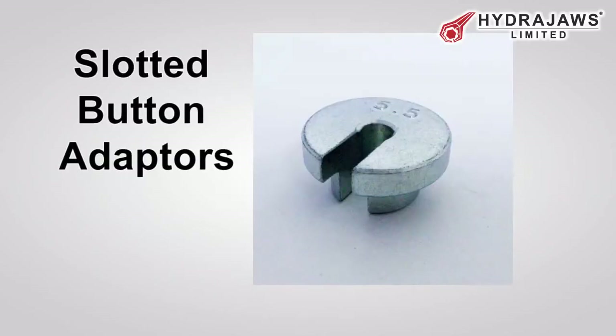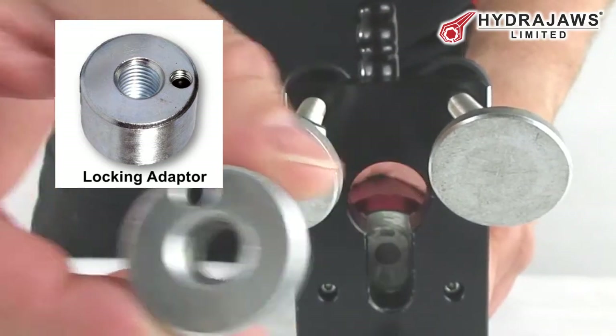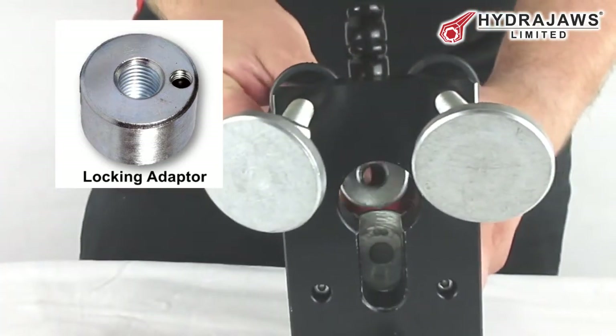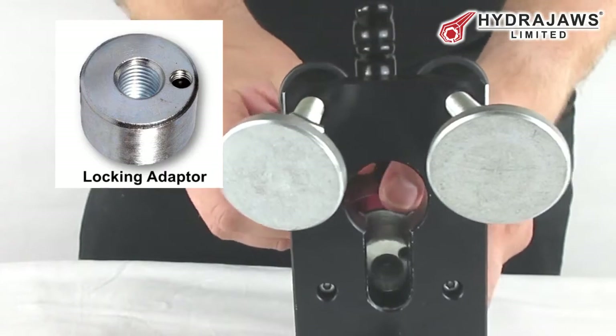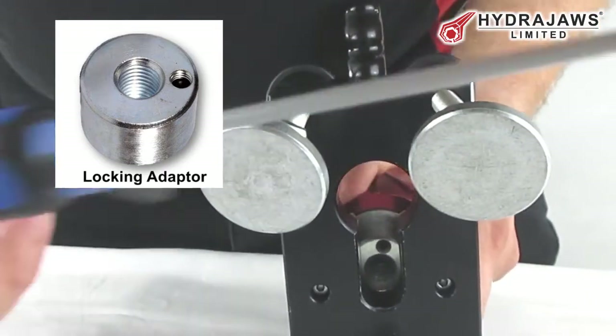Using the slotted button adapters, if not already fitted, mount the locking adapter into the tester. Slot it into the tester jaw and tighten the screw to secure it using the ball driver provided.